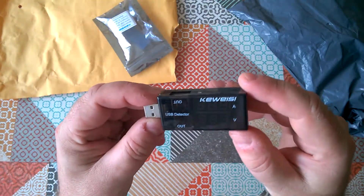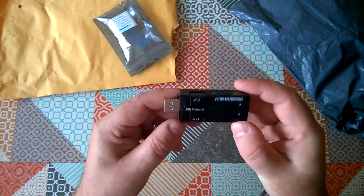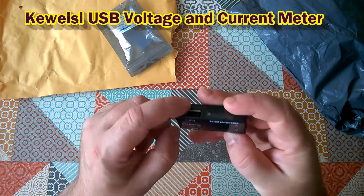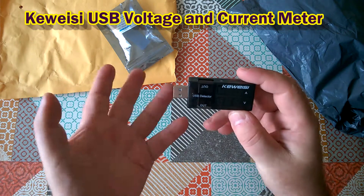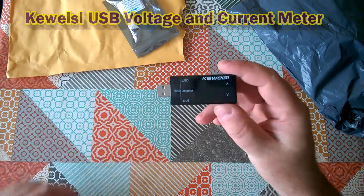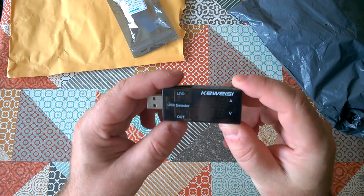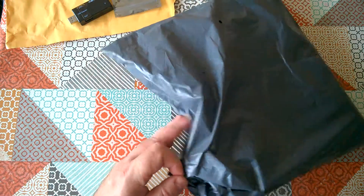This is a little widget that you plug into a USB port and then you plug devices into it. It'll tell you the supply voltage and how much current is being drawn. It has two outputs, which is quite useful — I can use that for testing whether I'm charging two different devices from the same source. And the reason this will become very useful is because of what's in this second bag, so let's open that up.